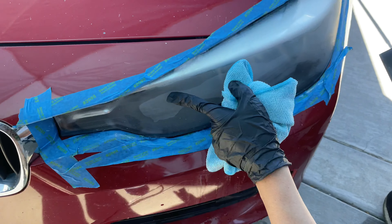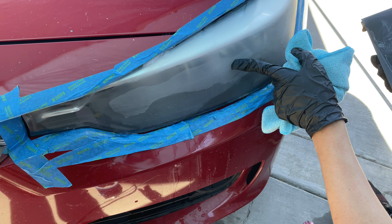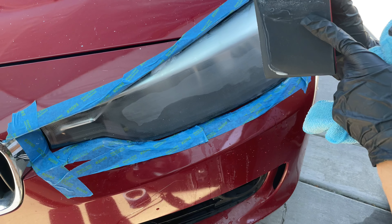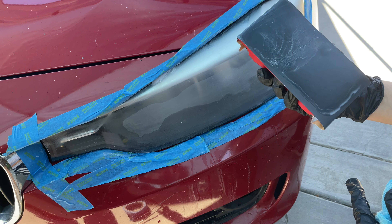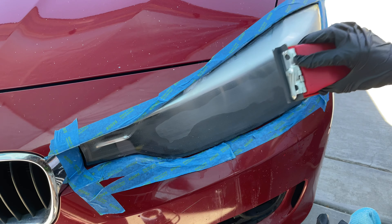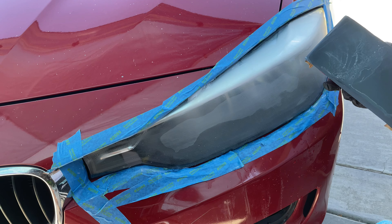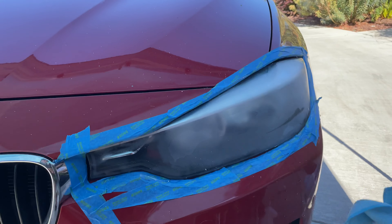If you can see here, there's a blotchy spot after sanding with the 600 grit. That means we haven't completely taken off the UV coating. So what I'm going to do is use a sanding block and sand this off with the 600 grit sandpaper. We're just going to keep sanding until the blotch is gone and then move up to a finer grit. Remember, always use water when sanding.